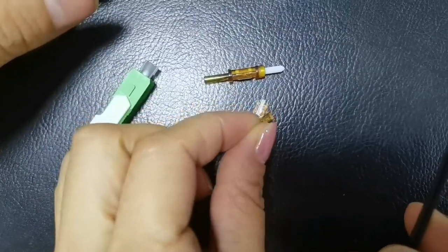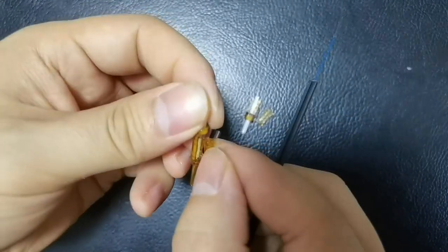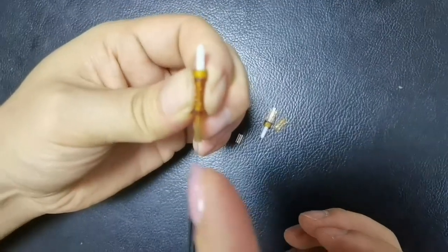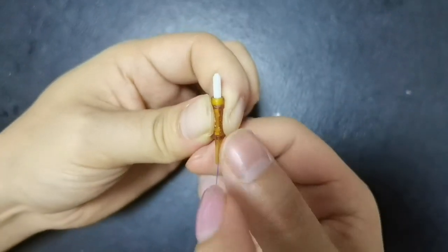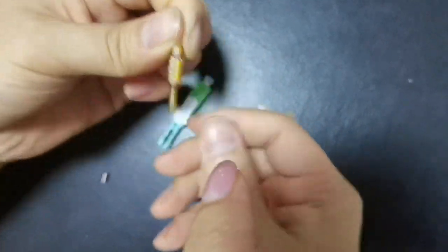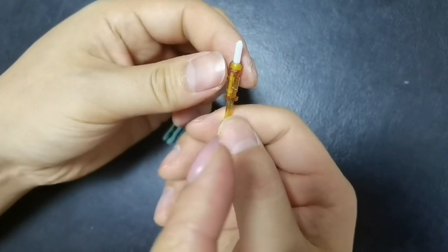So we put these two together. This is the assembly, crimping photo. The fiber was between the v-groove and this part. We use this metal clip to clamp it. So we can adjust this metal part to make it tighter. Thank you very much.